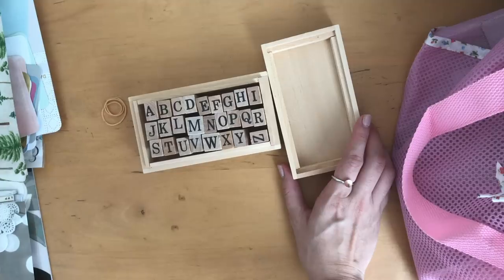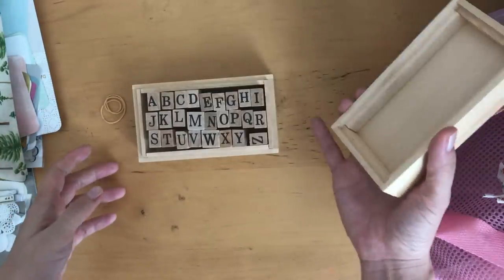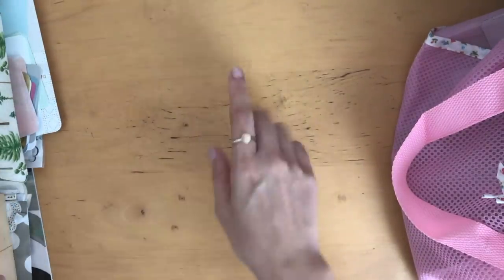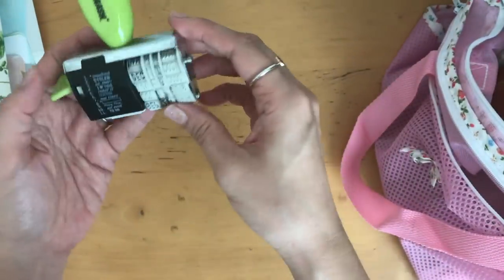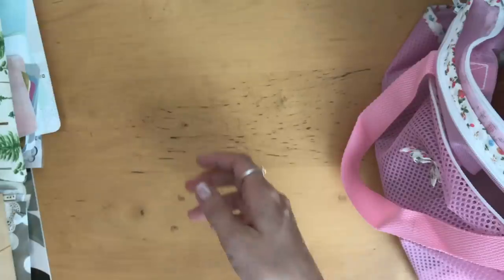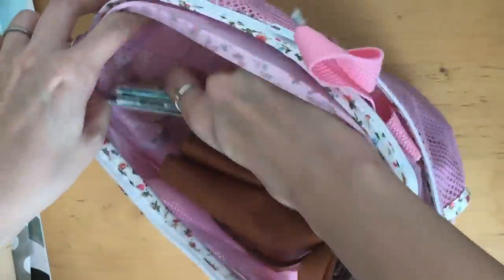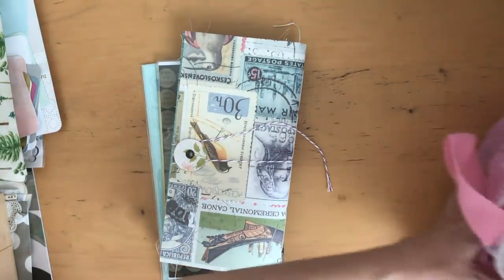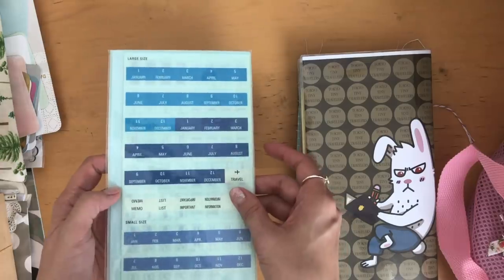I'm not sure why I didn't use the wooden stamp set — maybe because I thought it was a hassle to take them out and have to clean them later. For titles and things I just wrote them in. What I did use a lot was the Tim Holtz stickers for titles. I also used the Smash roller date stamp. And here I thought I was going to do some planning in my traveler's notebook, but I wasn't able to. My intention was to finish off the labeling of the months, which I didn't end up doing.